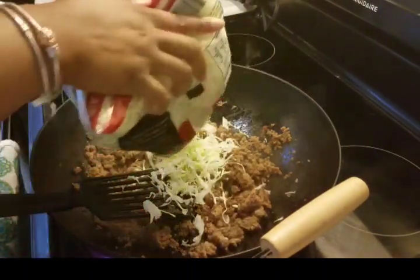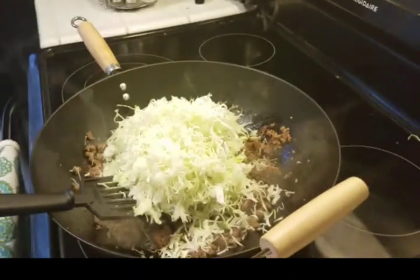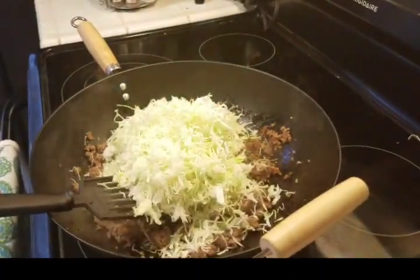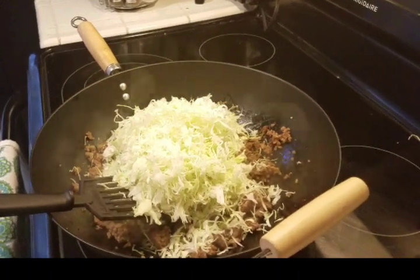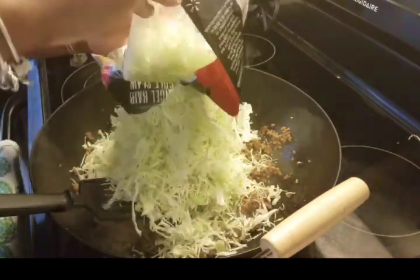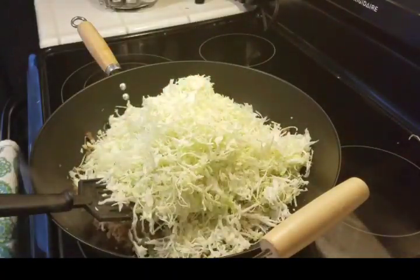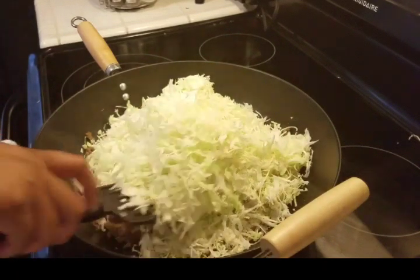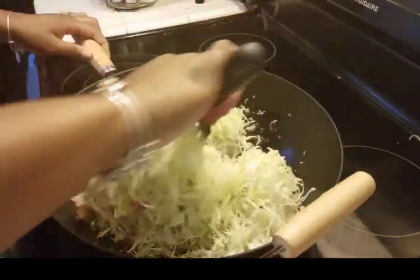After that, I add my cabbage. The bag says pre-washed, so I'm just dumping it in — and since it's going to get cooked down, I'm not worried about rinsing it. I use two bags of cabbage because with just one it would always shrink down too much. In the wok it looks like a lot, but once it cooks down it'll shrink right up. I'm just folding it in and mixing it toward the bottom.